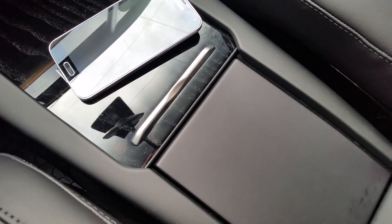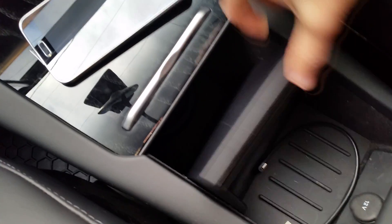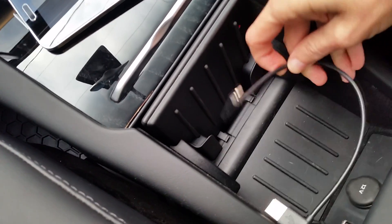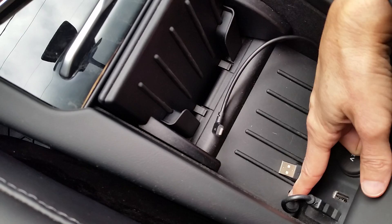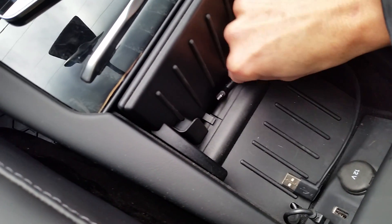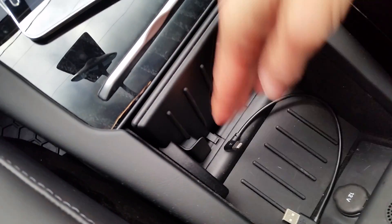We ordered our Model X with a premium upgrade package, and one of the features that came with that package was a set of cables for charging different cell phones. You simply plug the cable into one of the USB ports down here, run it into this hole along here, and the cable will stick up out of that little crevice, slide your phone in, and it's supposed to just plug in and charge.